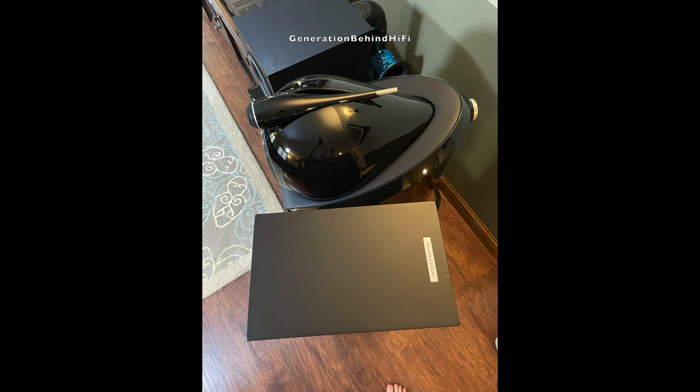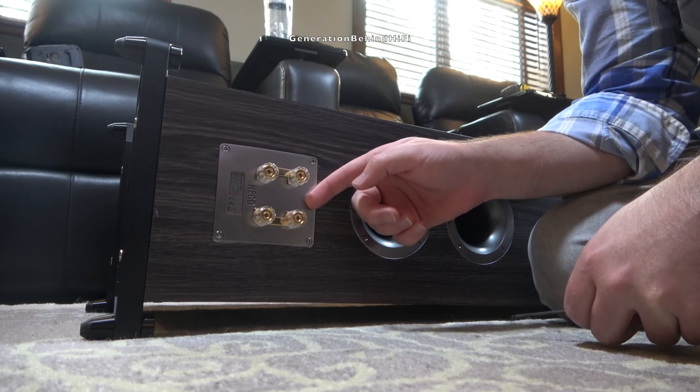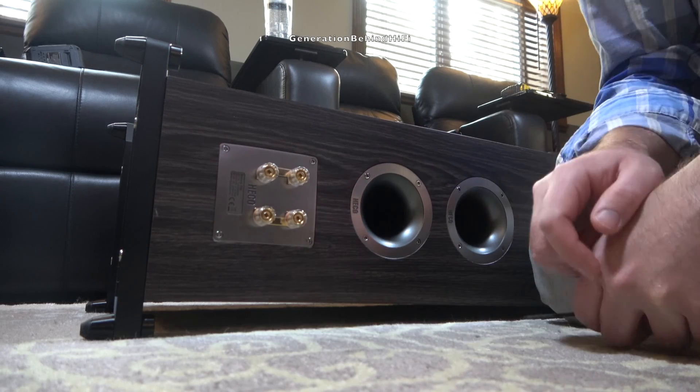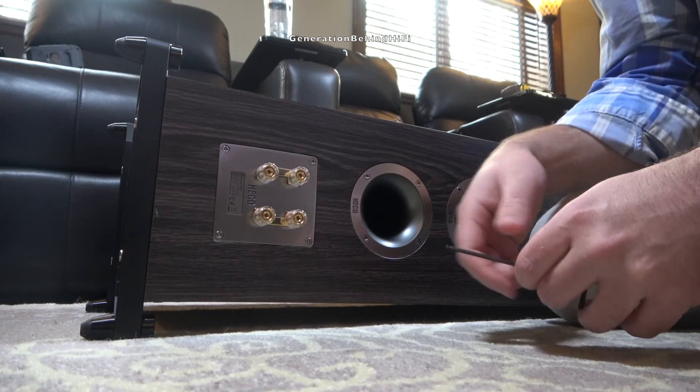Without further ado, let's get started with the teardown. The first thing I'm going to remove on this speaker is the speaker terminal plate. It's got four 3mm Allen screws, and then once I have that removed, I can lay the speaker flat on its back and start removing the drivers.